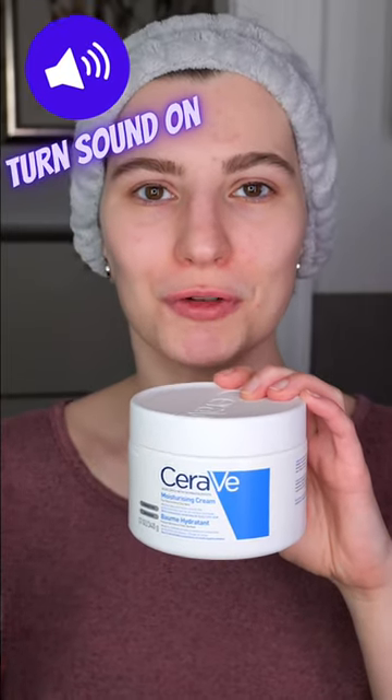Cervis Moisturizing Cream is suitable for dry to very dry skin, and you can use it as often as needed during the day or night.